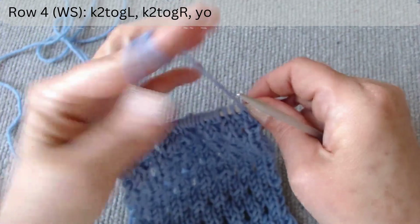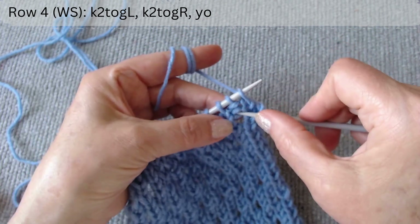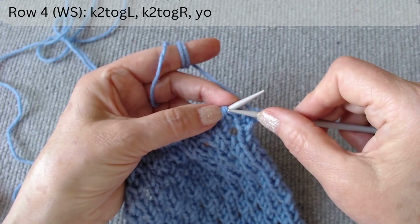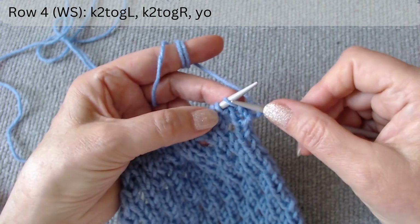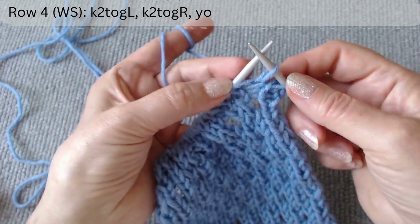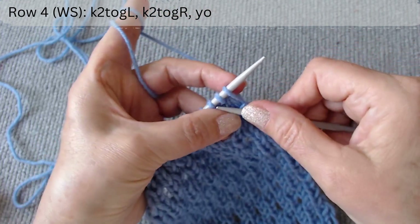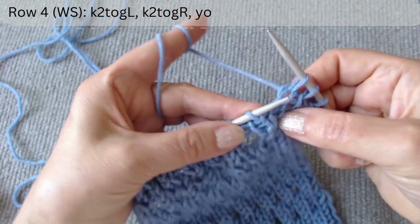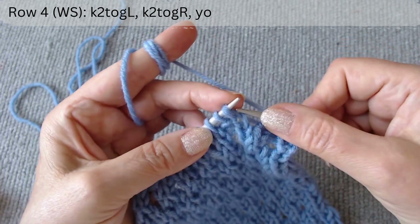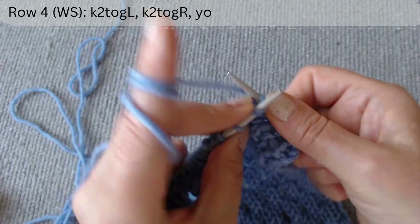For the fourth row, we will work with the stitches in groups of three: two knit loops and one purl between them. We will make two loops out of three. Knit two together with a slope to the left — slip the first, knit the second but do not drop it, and push the loop through the first one. Then knit the second and third loops together with a slope to the right. Thus we get two loops from three by knitting the middle one twice. Finally, make a yarn over loop. Again, knit two together with a slope to the left, then knit two together with a slope to the right, and make a yarn over.